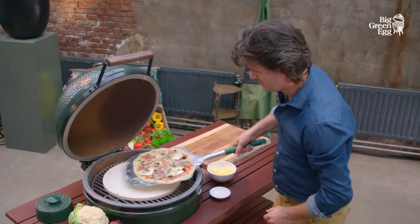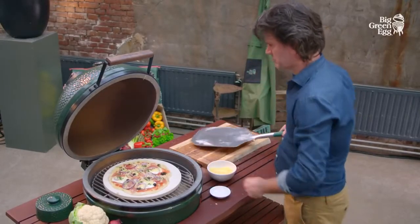When baking bread, it helps to put a bowl of water on the convector to help the bread rise.